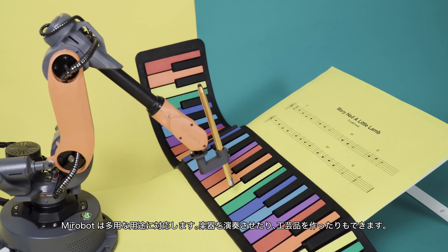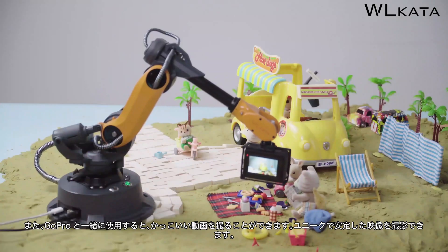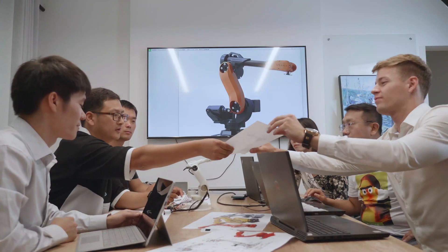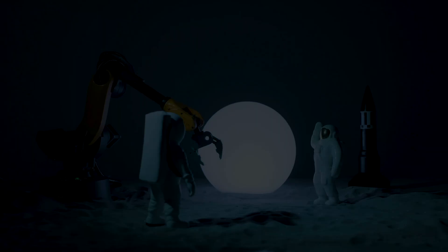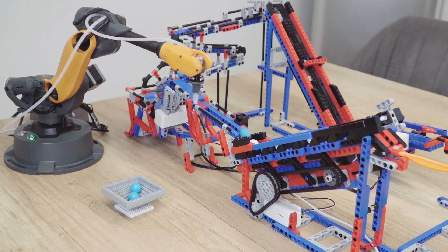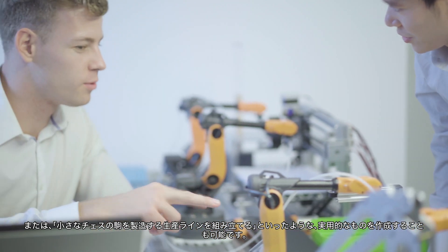MirrorBoat is also versatile. It can be your artistic companion, sharing with you the joys of art creation. For GoPro fans, capture something cool with MirrorBoat and experience its dexterity and stability. With all these functions and add-ons, you can manufacture an exciting new world — place MirrorBoat into creative scenes, display your great ideas, or use it practically, such as assembling it into a production line that manufactures chess pieces.